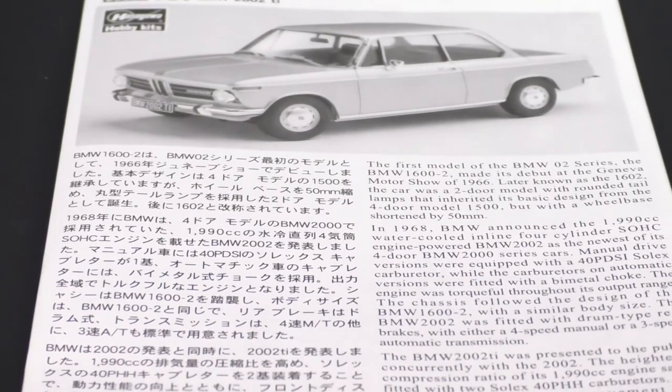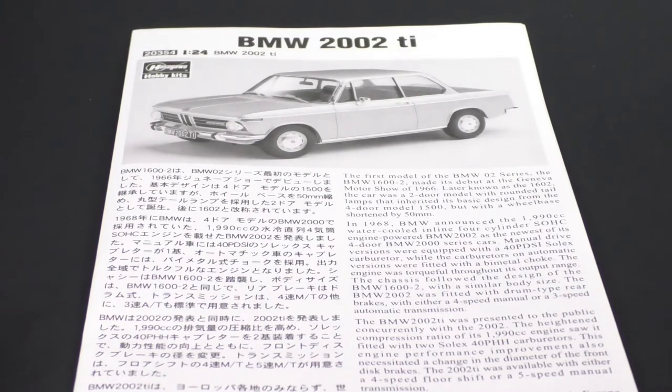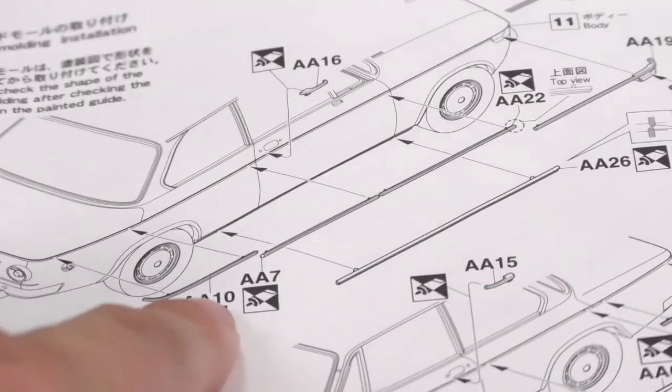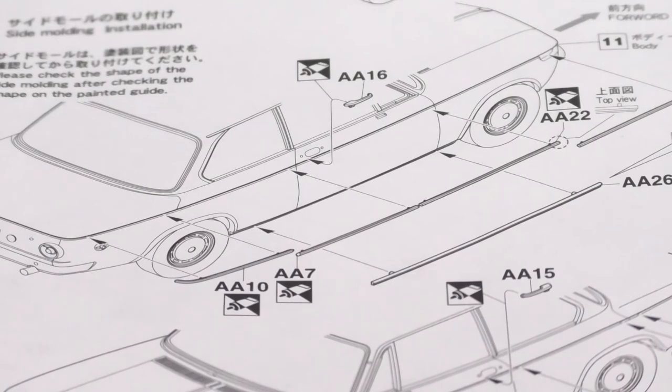That is the BMW 2002 Ti from Hasegawa Hobby Kits. One top tip I want to pass along if you plan on building this: those chrome pieces that you have to attach to the body — I would definitely suggest you attach those before doing any body painting. Attach those pieces first, then get your body all painted up, and then come back and BMF them. When I built the turbo, those were just a pain to do after the fact. I wish I had put them in first, then painted the body, then came back and BMF'd them. You have to BMF the greenhouse anyway, so while you're there, just do those pieces as well.